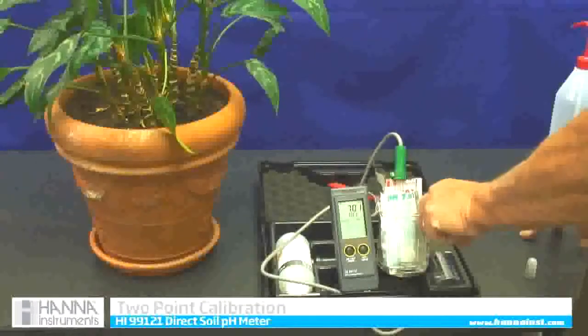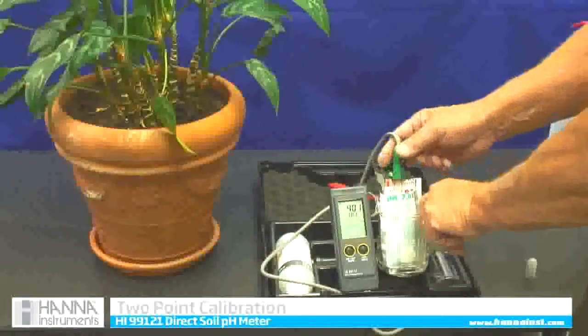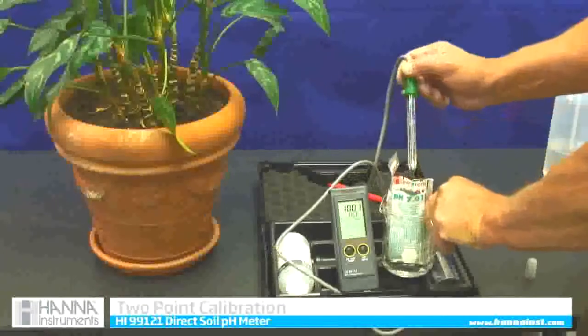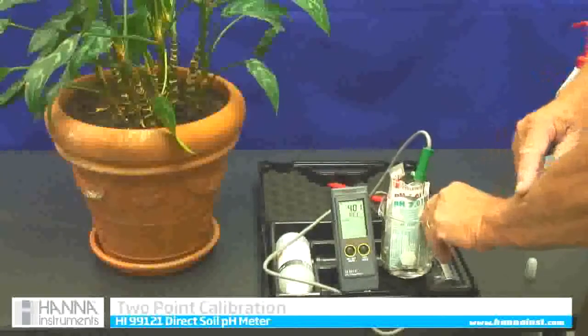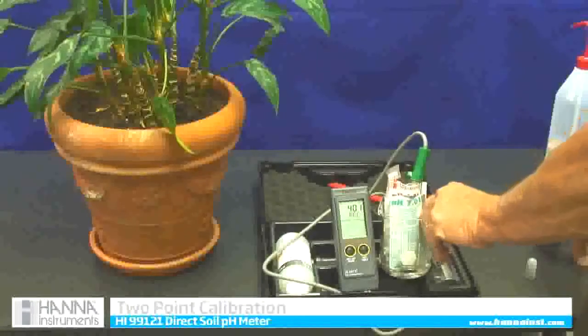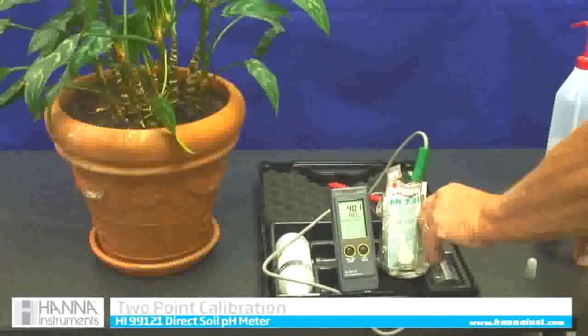It might take 30 seconds or so. While the meter stays in calibration, I am just going to rinse it off with a little bit of tap water. Then it is going to say use 4.01. I put it in 4.01 and it recognizes that. I could also use a 10.01 if I wanted to, but in agriculture we use a 7 and 4 two-point calibration. It makes it very accurate.